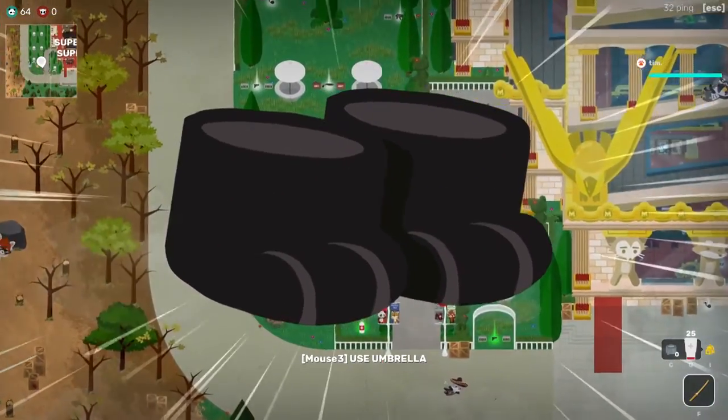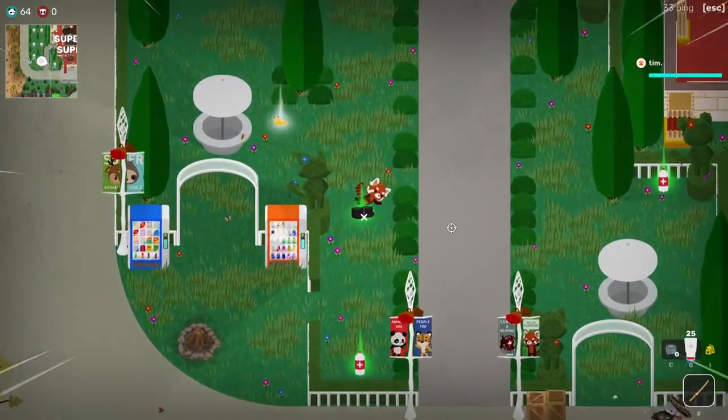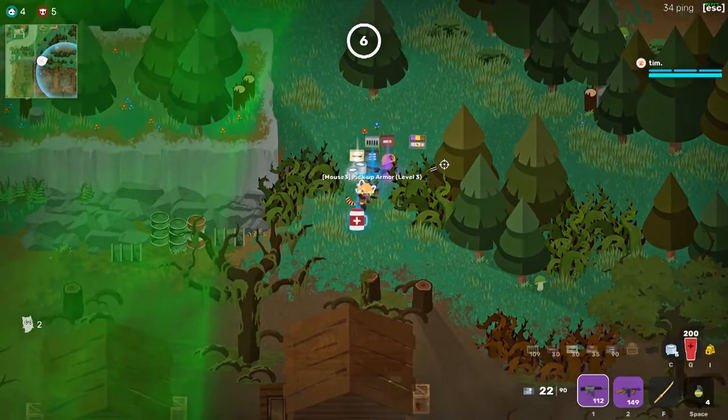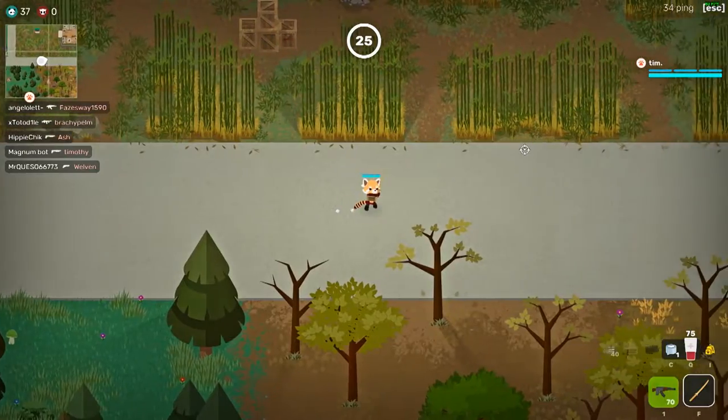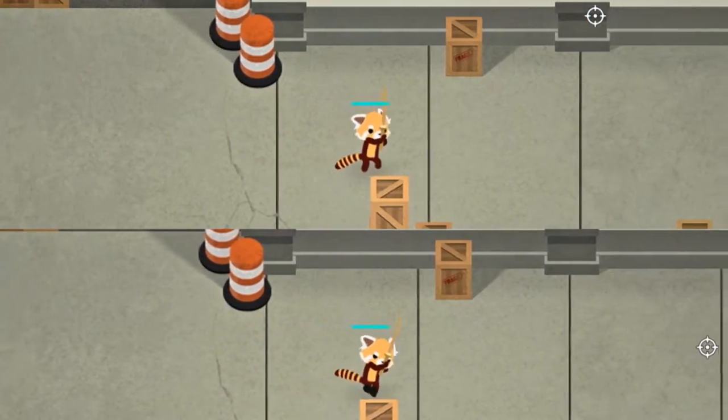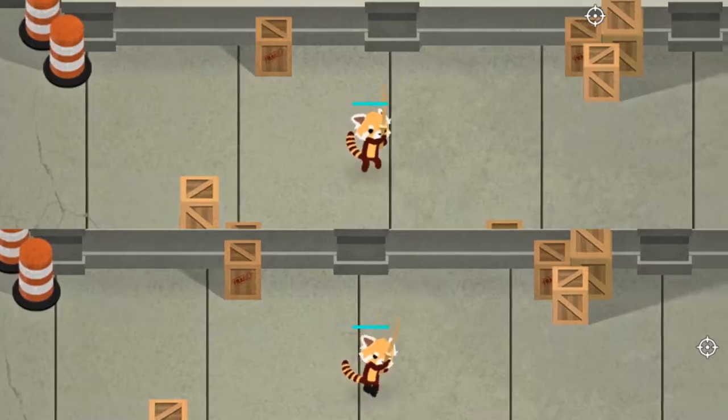The ninja booties are a power-up that might seem somewhat pointless for the most part, but being able to navigate silently around an enemy can be incredibly useful. Here's the basic information: walking noise is reduced by half, you can sneak roll silently, and you move 12% faster while sneaking.